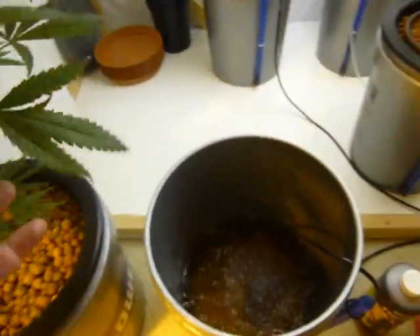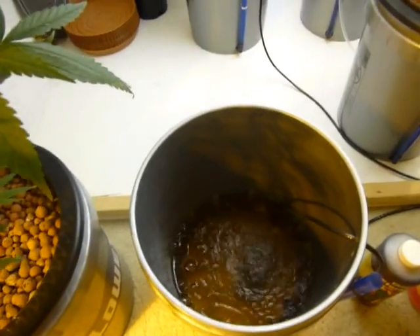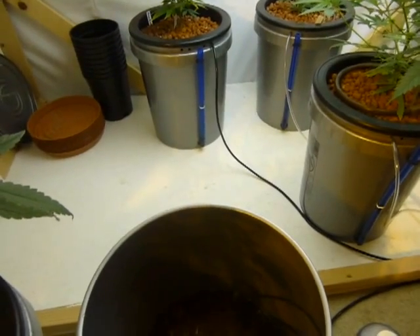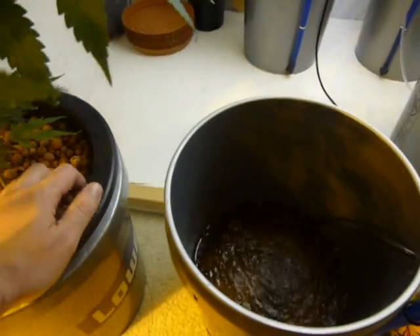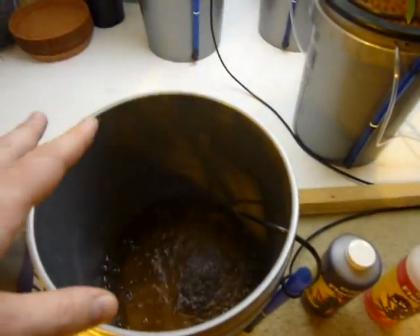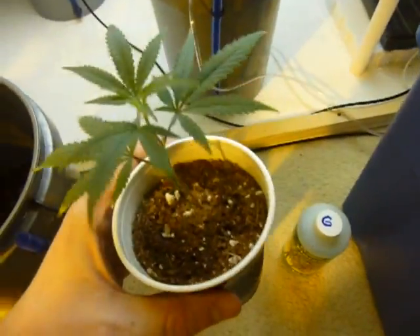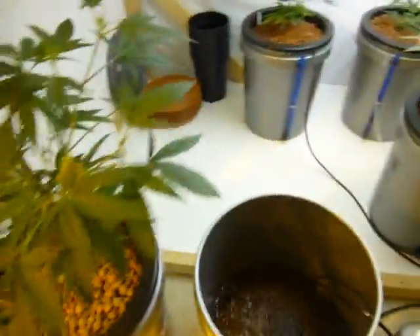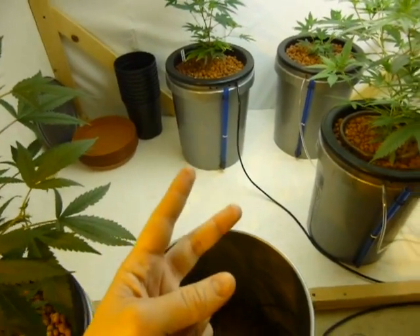That covers how to get started with DWC. Keep nutrient concentrations low when plants are small — for the first week just use CalMag and the plant will shoot roots out the bottom seeking nutrients. Then start giving nutrients, about 400 PPMs, and right now this plant sits at about 500 PPMs and it's pretty big. I hope that's enough for now — I've been talking for about 40 minutes and I need to get through this reservoir change.